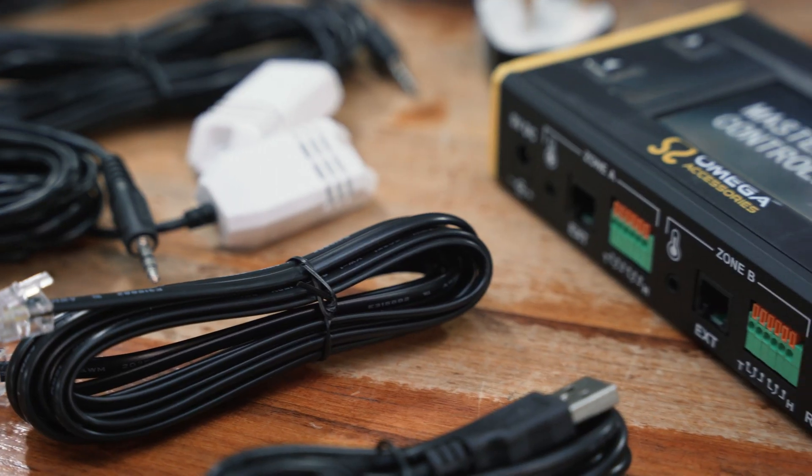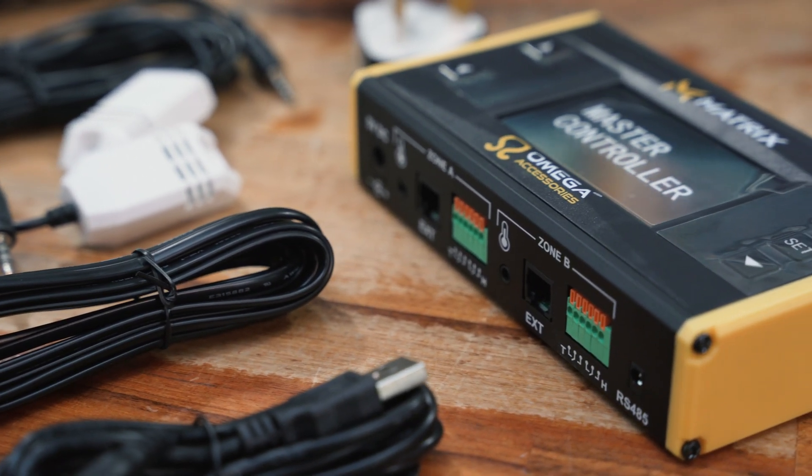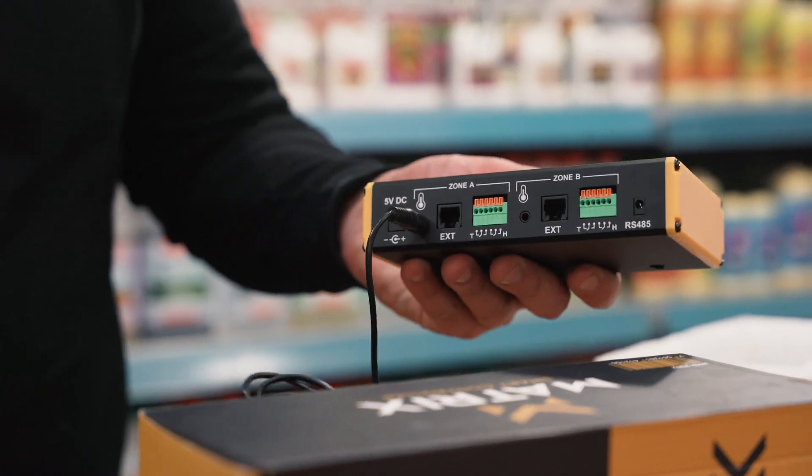You get two temperature and humidity probes, one for each of the areas, a couple of cables to connect up your lights, and a power cable with a three-pin plug.